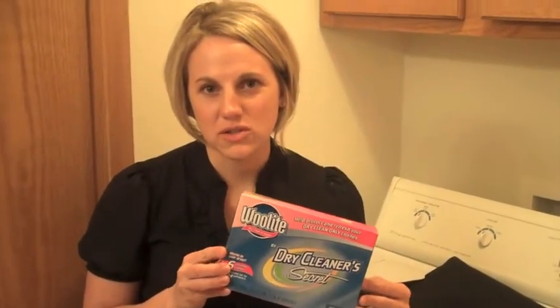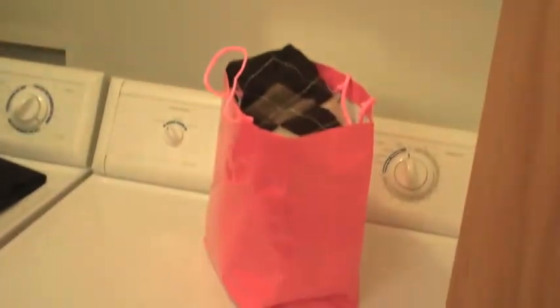Hi, my name is Amber, and when I had the opportunity to review this product I got really excited because I have had dry cleaning sitting in a bag ready to go to the dry cleaner for months now.